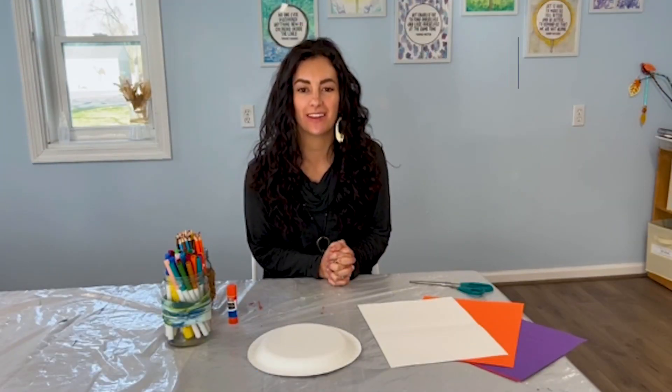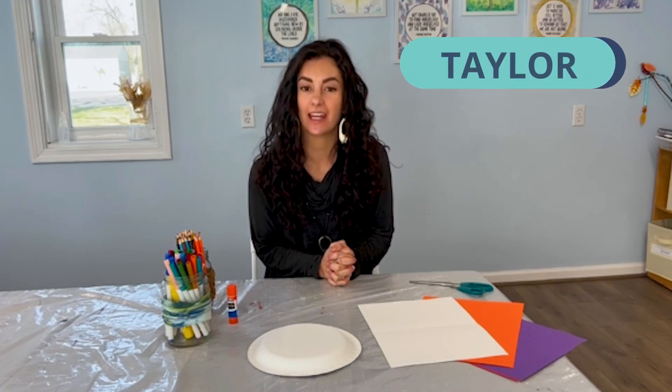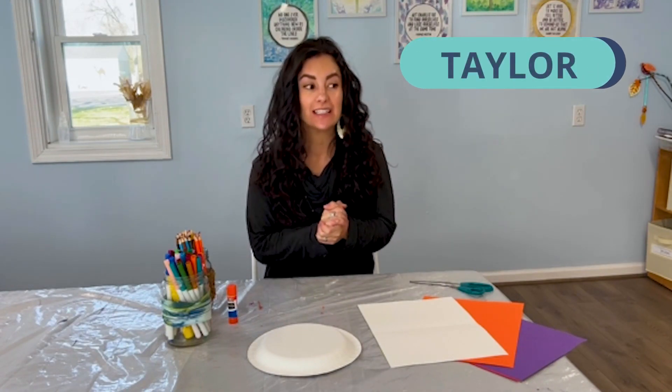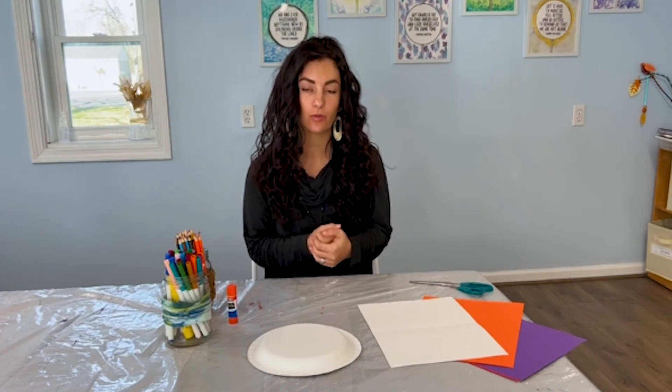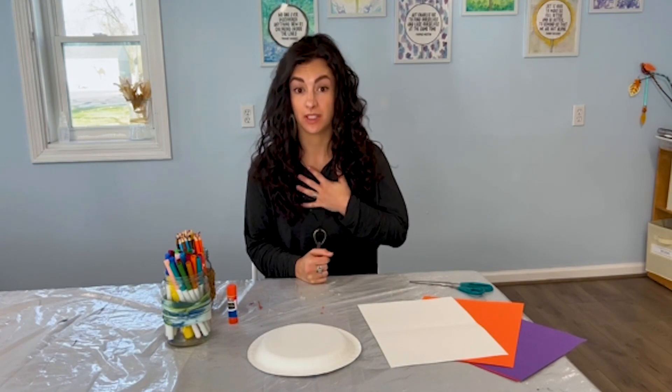Hi everyone, my name is Taylor. I'm an art therapist and I work with kids, teens, and adults, using art and the creative process as a way to help people express themselves.